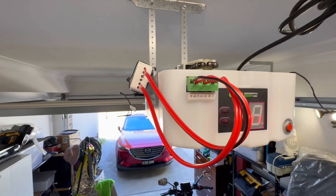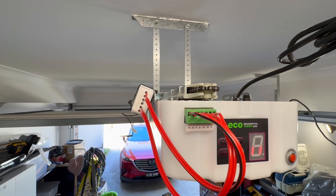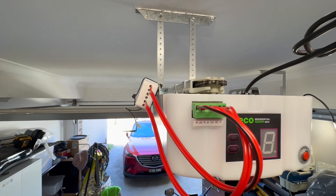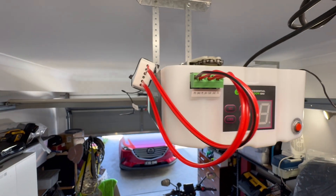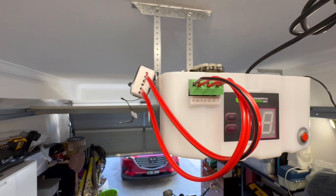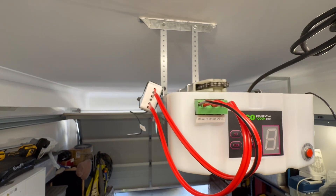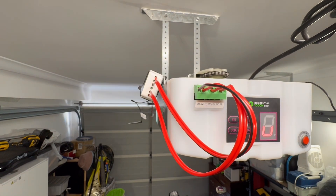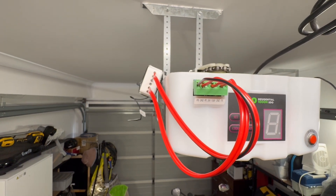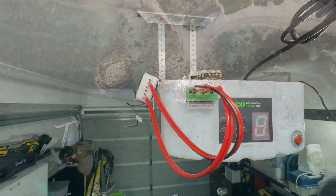And if you're going to close it, you say 'turn off garage light.' There you go — hope that helps you.